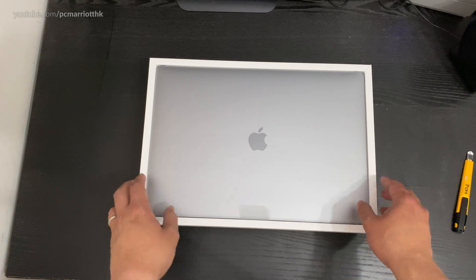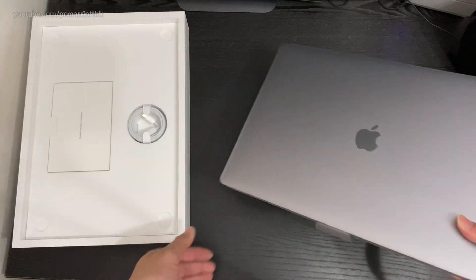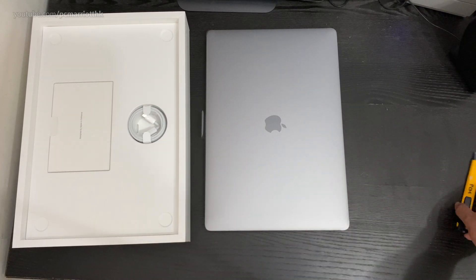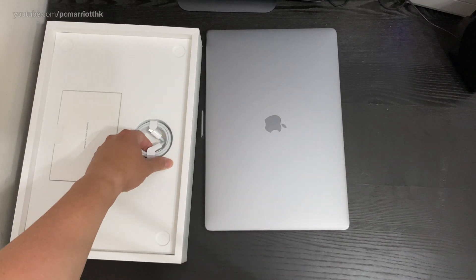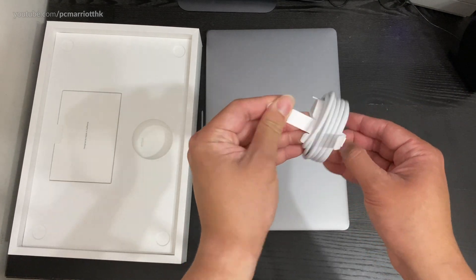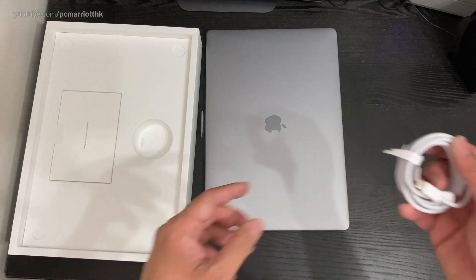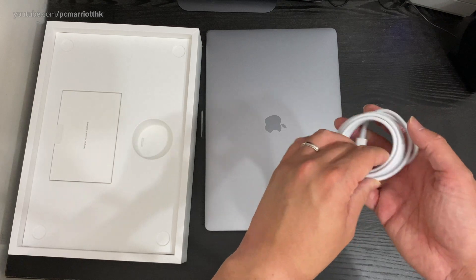There's our MacBook — let's get it out of the box. In a few moments I'll put the old MacBook Pro side by side for a size comparison. So this is the charging cable, USB Type-C to USB Type-C. I believe this one has a more powerful charger — 96 watts instead of the 80-something watt charger for the previous MacBook Pro.